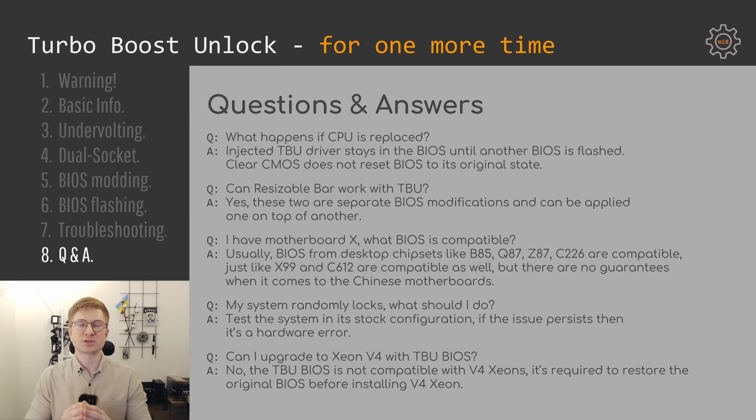A few answers to the most common questions. First: what happens when the CPU is replaced? It depends on what kind of Turbo Boost Unlock you implemented. If you injected the FFS driver straight into the BIOS, that driver will stay within your BIOS until you flash another BIOS — clearing CMOS will not restore your original BIOS. Another popular question is about resizable BAR: is it possible to apply both the resizable BAR modification and Turbo Boost Unlock? Of course — these are two totally different and separate modifications. You can apply them one at a time or both together with no restrictions.